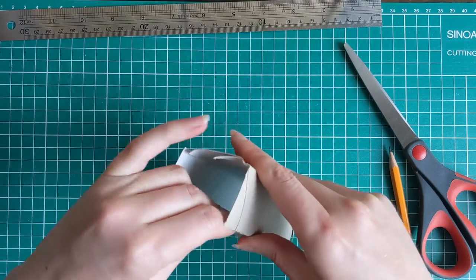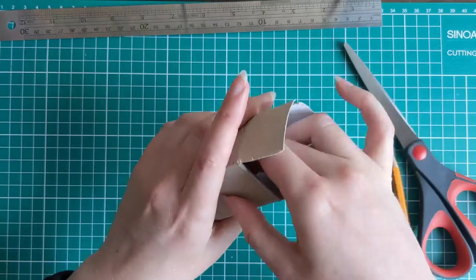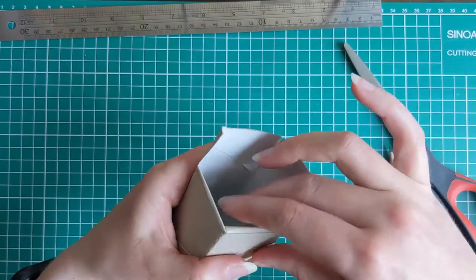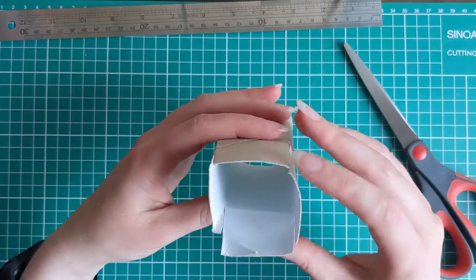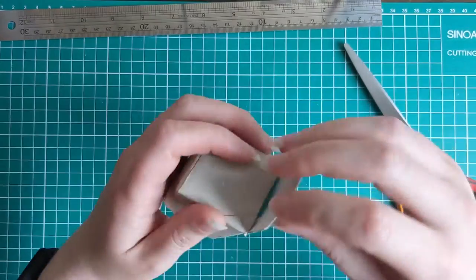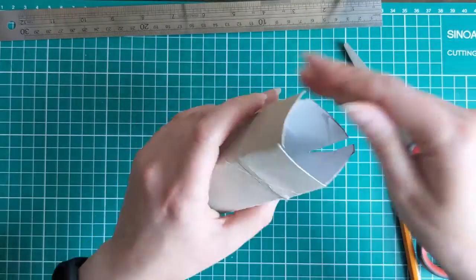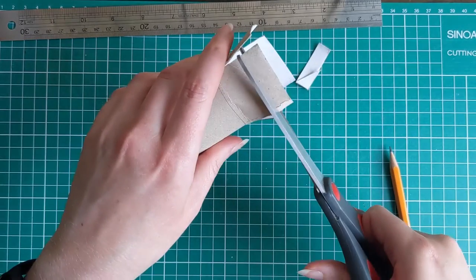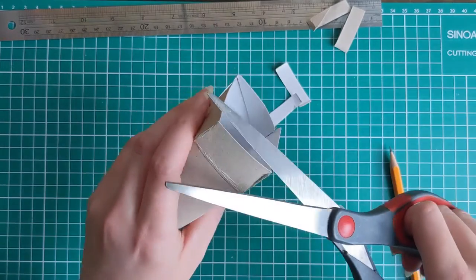Take each of those flaps and fold them along the lines you've drawn, doing each one in turn so there's a little fold made for each one. If you made them a little bit too long so they won't fold easily, that's easily fixed — just chop off about a centimeter of each one to make them the right size, depending on your toilet roll.